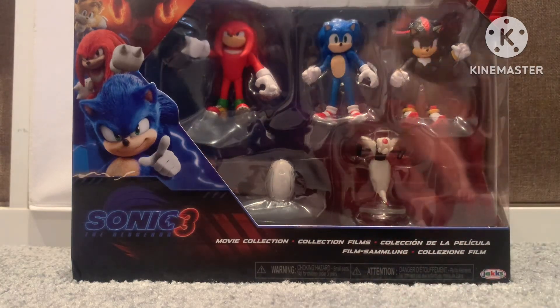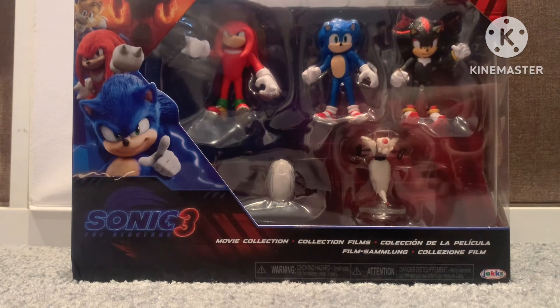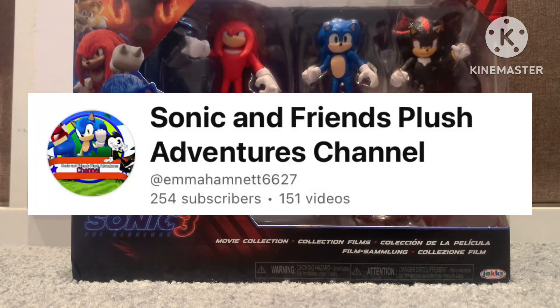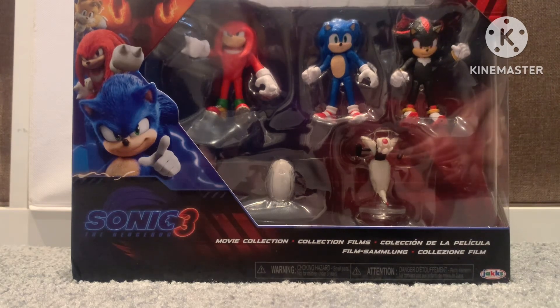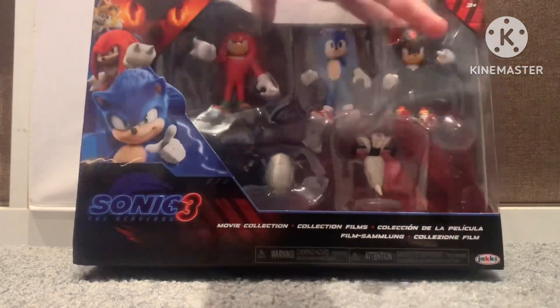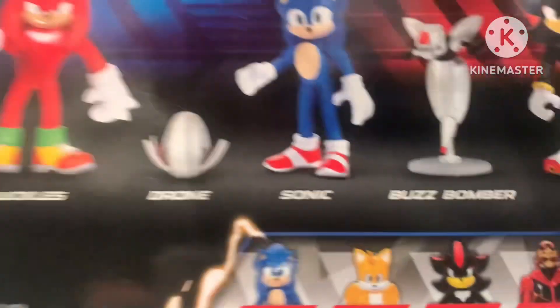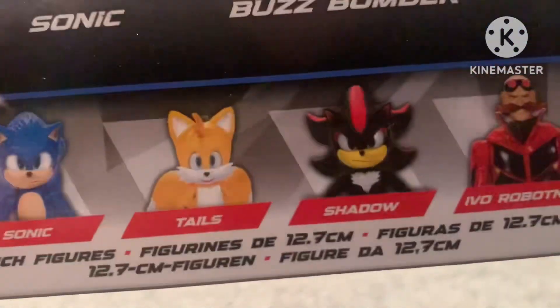Let me give you some backstory. I got this toy at Kmart because my friend, Sonic Plush Adventures, told me about the toys and told me it was at Kmart. So I went to Kmart and I found them, but the funny thing is, I was originally gonna get the 5-inch figures, but they were gone.